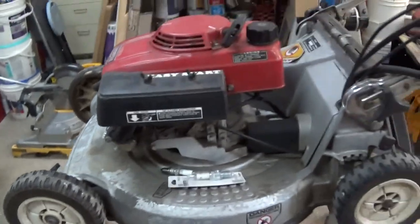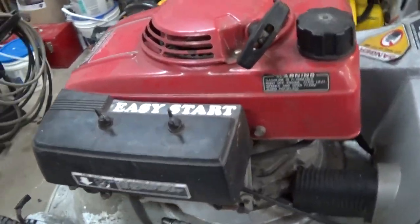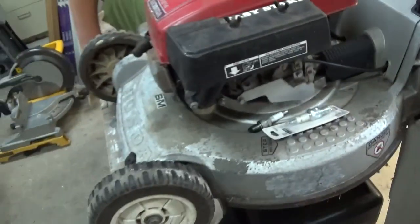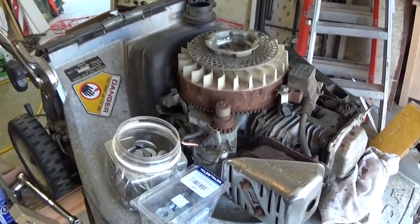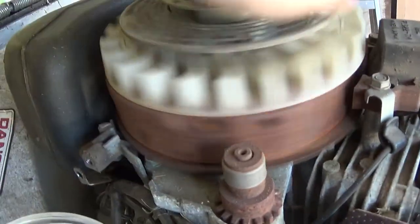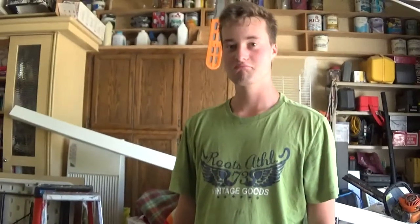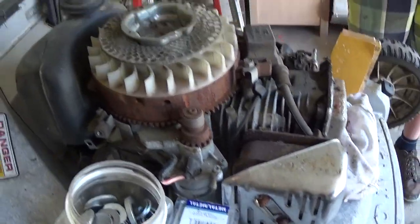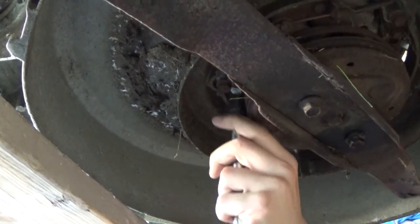We're gonna clean up this lawnmower here — give her an oil change, clean the filter, and change the spark plug. Put a new plug in and let's get her done. Look at the situation we got ourselves into. I'd say that's probably why it's not running.